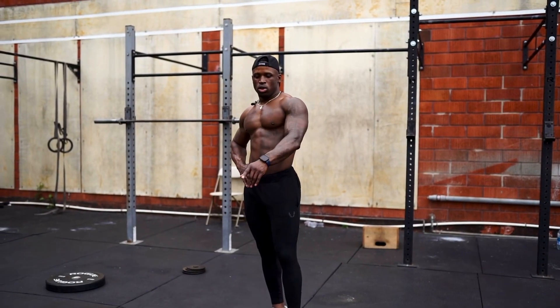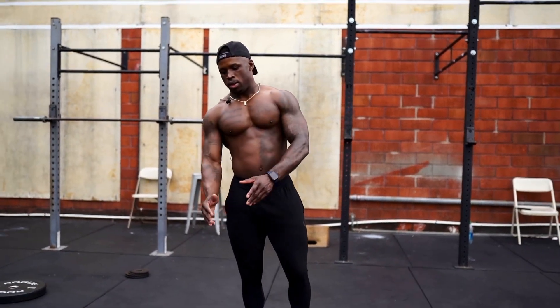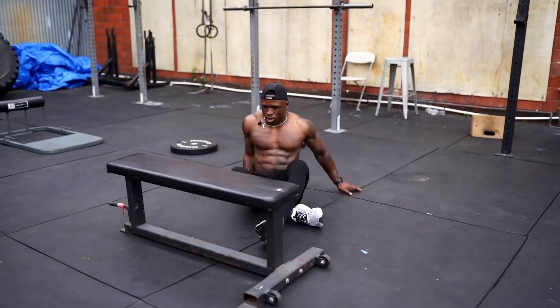All right, so for the last one, we're not gonna sit on the bench this time — we're gonna sit on the floor. Make sure your bench is straight, or your stool or your chair, whatever you're using.